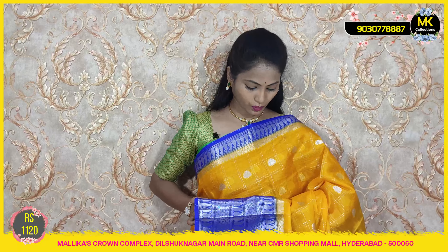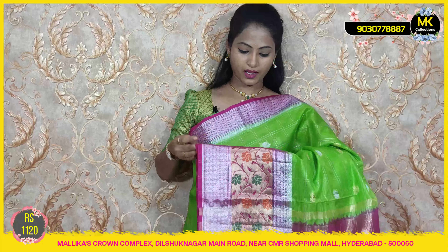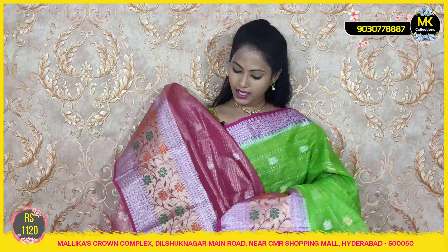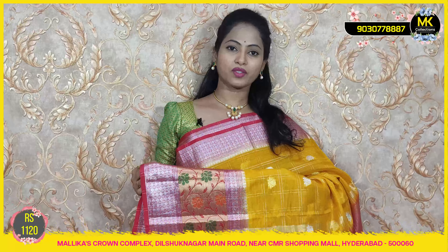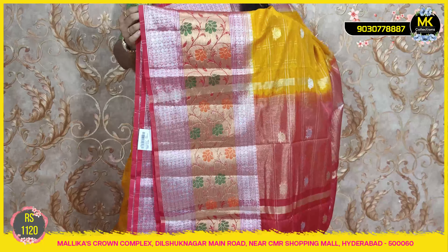Hello royal blue with turmeric yellow — silver and golden booties, superb! Tissue blouse covered. Sari cost 1120 at MK Collections. Parrot green with pink — heavy Banaras border with creepers, green thread and orange thread, very highly designed. Cost is only 1120. Mango yellow with red color combination border — Banaras border highlighted with silver and golden thread. Sari cost 1120.